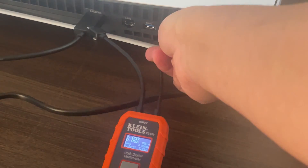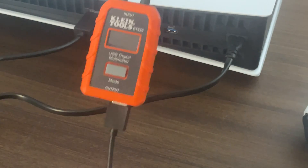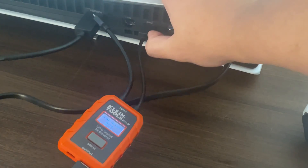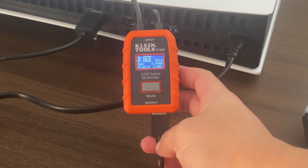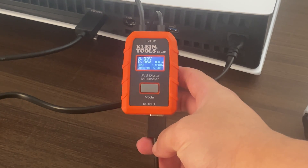Okay, let's try the other USB-A port. With the controller plugged in, we are getting 5.03 to 5.02 volts as well.